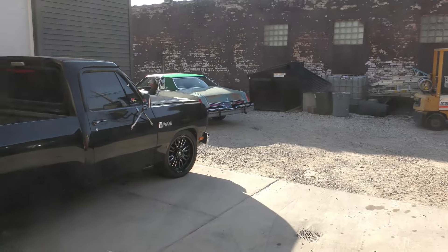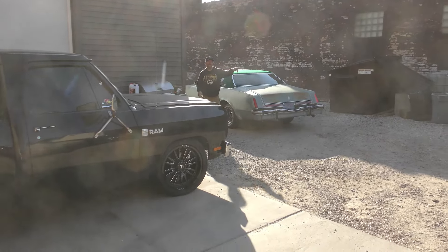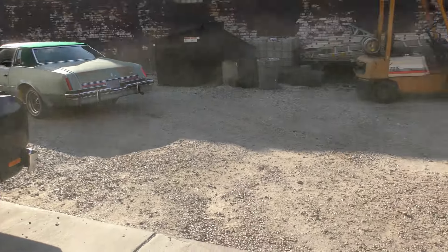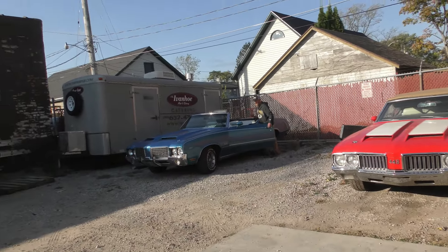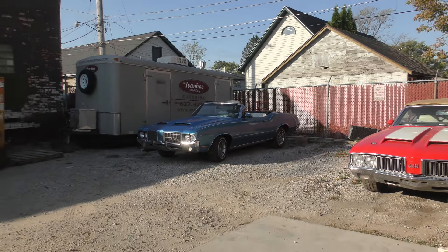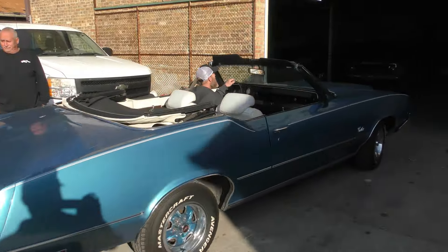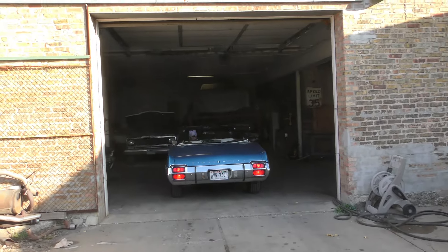I'm gonna tear that top off the air and make sure there ain't no rust up under there. All right. That baby's sounding good, though. Woo! That baby's sounding good.